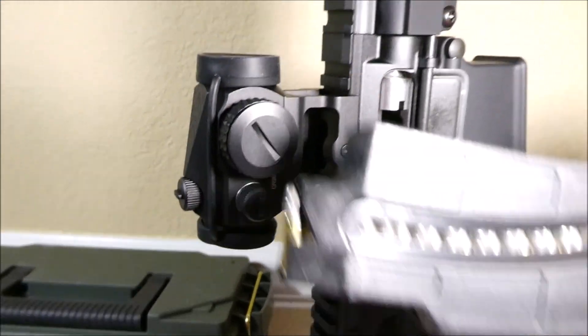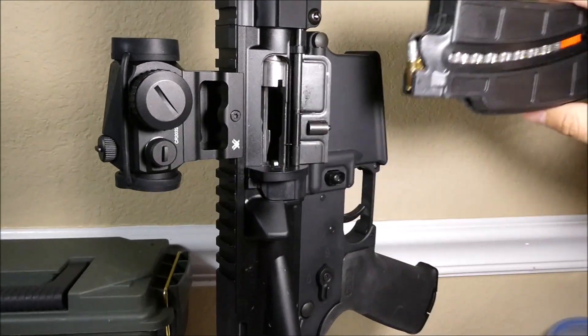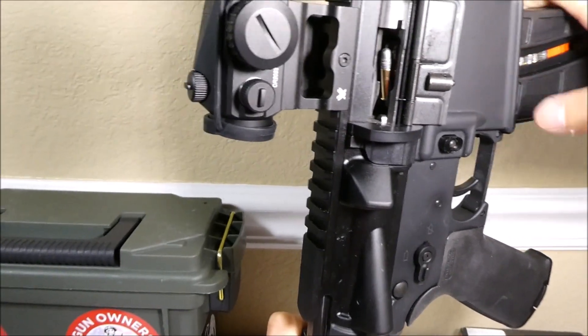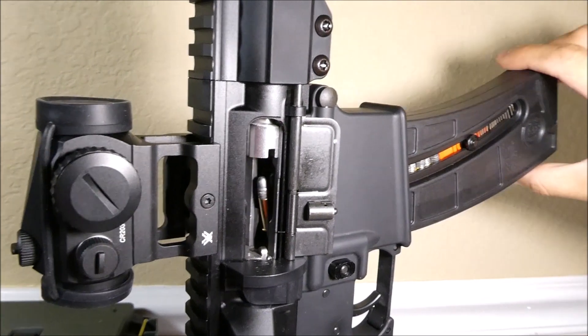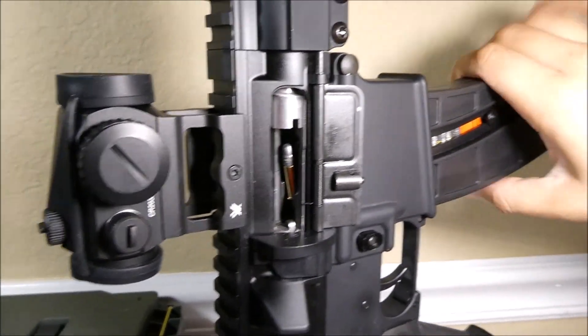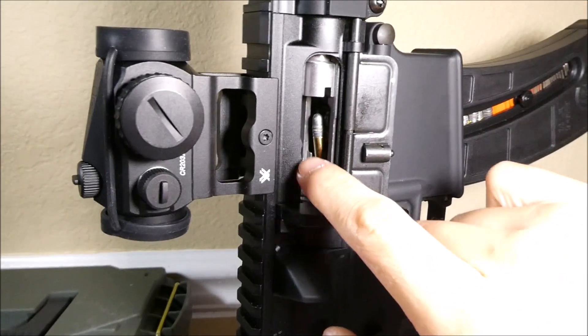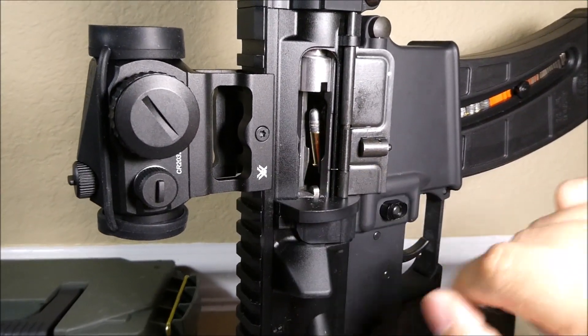Now to show you the M&P 15-22 mags — these are a little bit thinner. They do lock into the mag well, but there's a lot more play than the standard mag. However, no matter where they are, the round does sit a little bit higher.